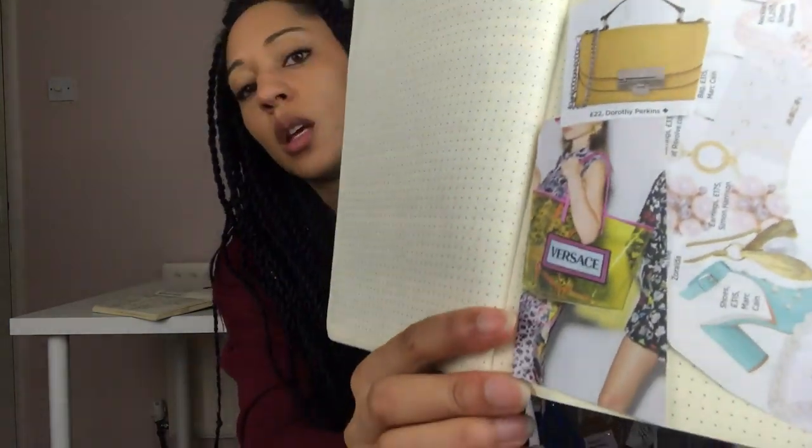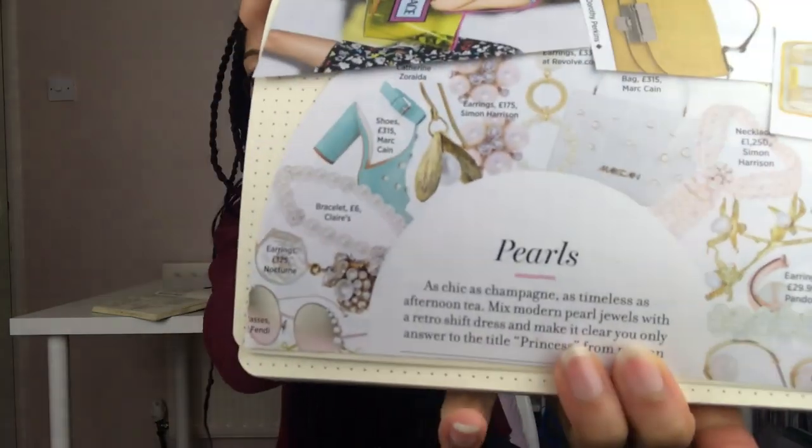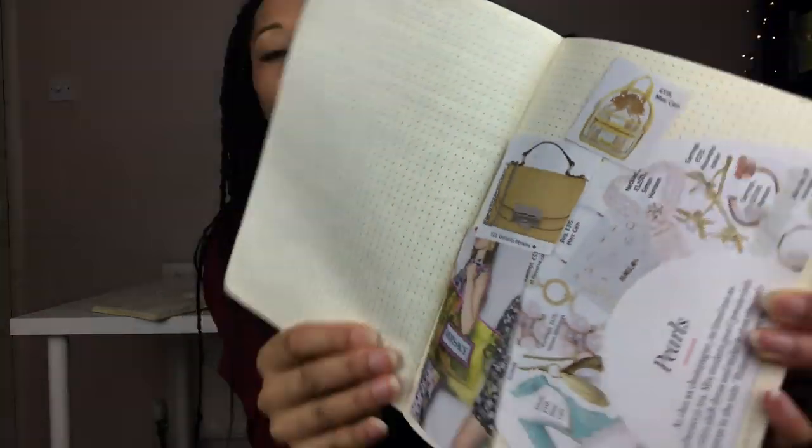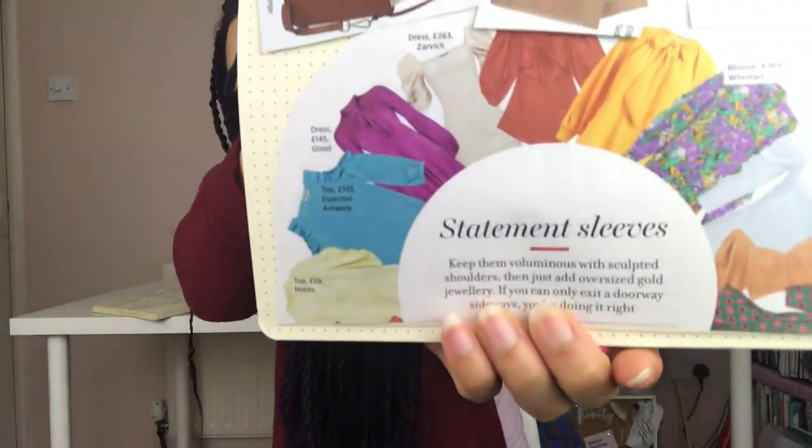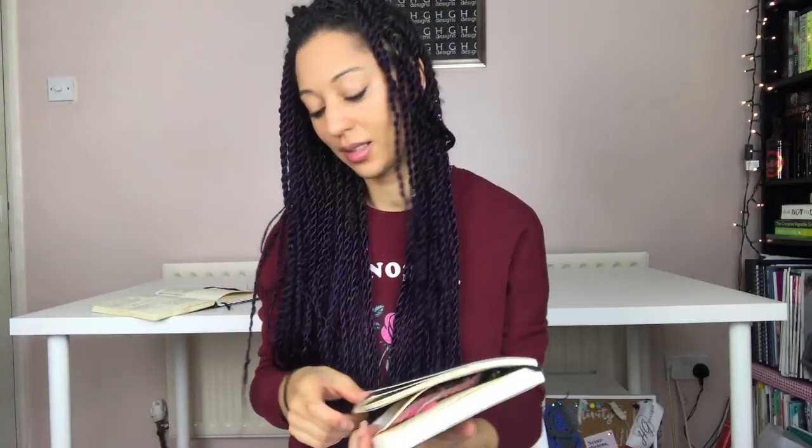As well as sketching my own images, I stick images in. For my Make 9 I've got images I want to put in here. I've cut out a few from a magazine — all about pearls, embellishment, clear bags and bag shapes, which I'm really loving at the moment. I've also put in statement sleeves and different sleeve shapes that I find inspiring.